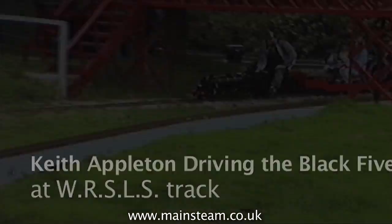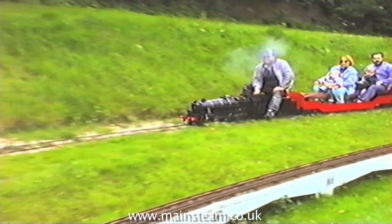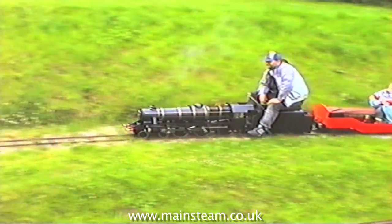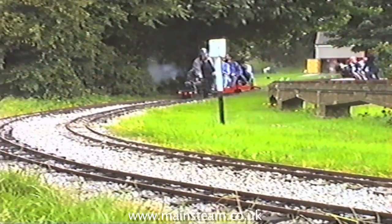Many years ago, when I was much younger than today, I used to build and run these things. This is a seven and a quarter inch gauge Stanier Black 5. I bought it part finished and finished it off, and it was a beautiful model, very powerful and very heavy too — very difficult to move about. These days I play with more modest steam engines.